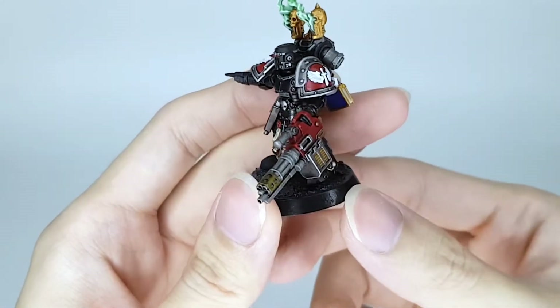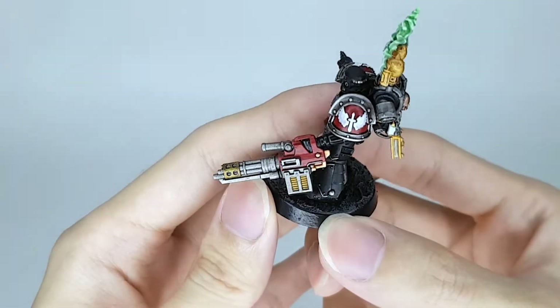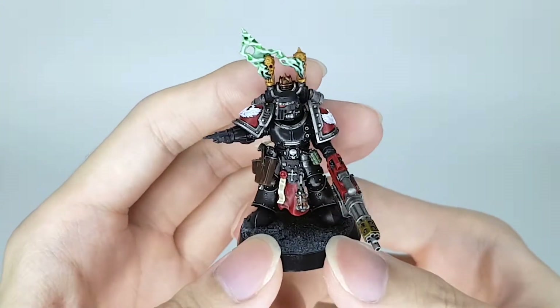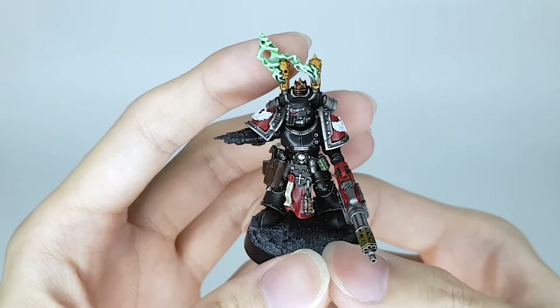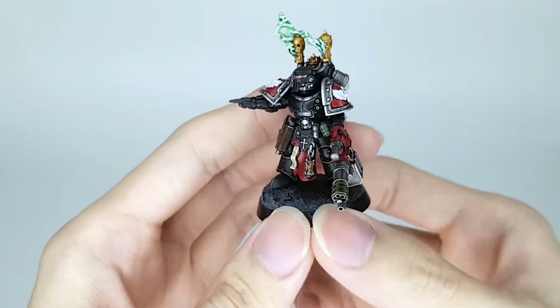The rotor cannon turned out pretty good as well. It is scratch-built — it's not the one from the weapon upgrade sprue. The bucket head — I went with this helmet because I didn't want to give him a winged helmet; it would interfere a little bit with the instant burn in the back. There it is in all his glory.